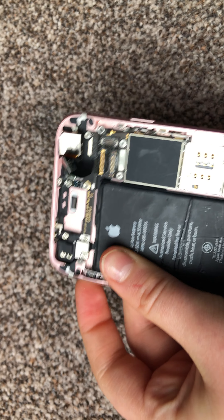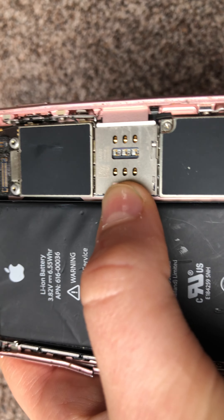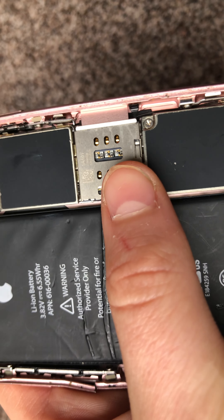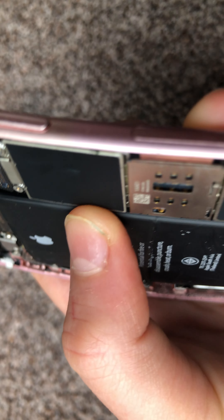Then you've got the silent mode switch — off and on. You've also got the SIM card tray, which goes in here, and this is the SIM card reader as the SIM card goes into it.